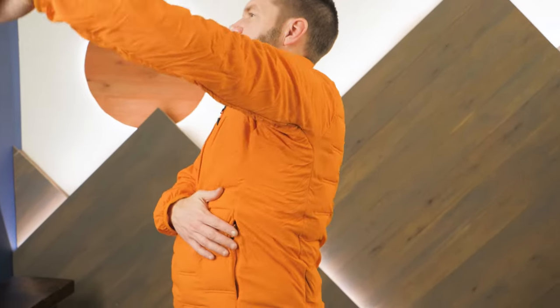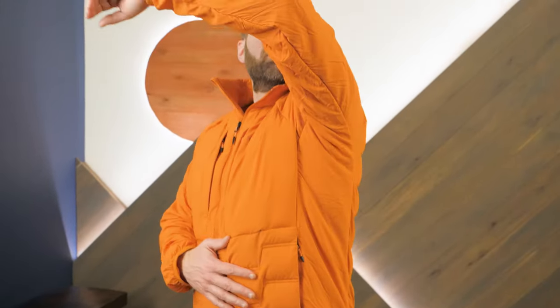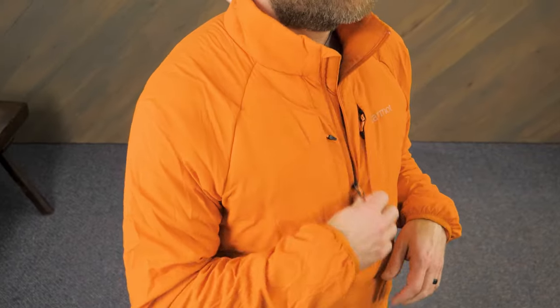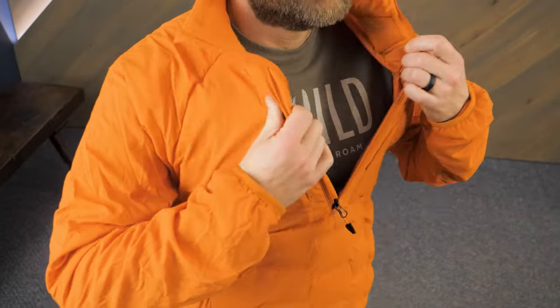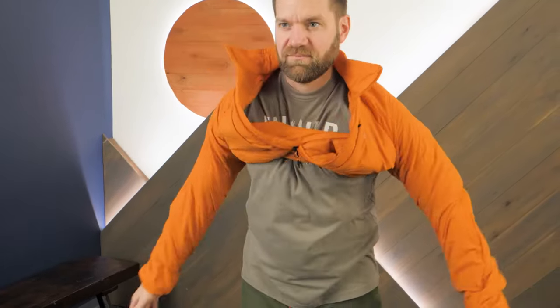Gusseted underarms maximize freedom of movement, which is crucial to stay warm and comfortable when moving about in winter. The front half-zip enhances ventilation when it's warm and you're working hard, and it's super easy to pull the jacket on and off too.